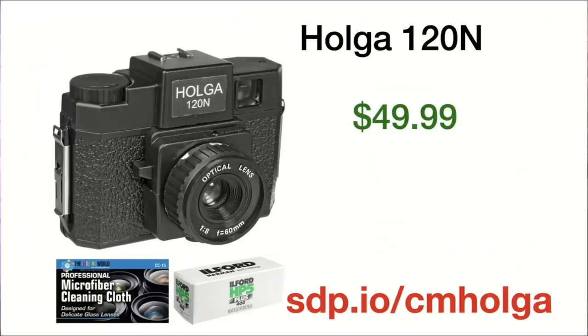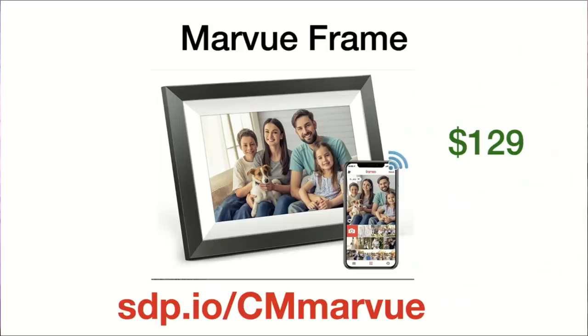The Holga 120N — this is a film camera in a plastic body. It has really unique results; people enjoy the light leaks. They're $50 with a package with film — sdp.io/cmholga. It's medium format film. If you're getting bored with digital, try out medium format film for $50. That's a great stocking stuffer.